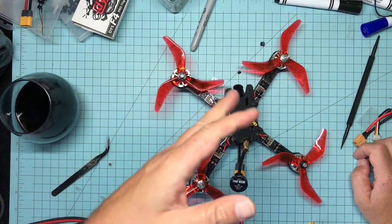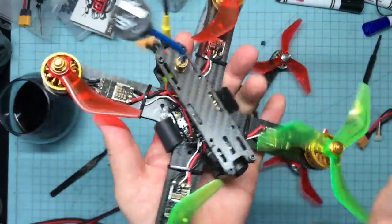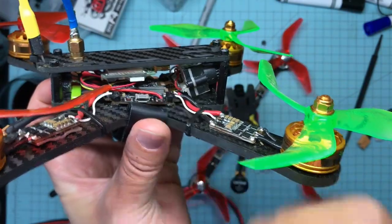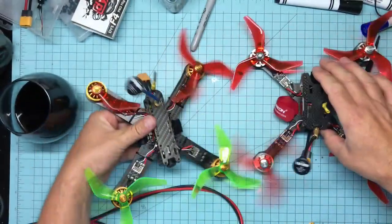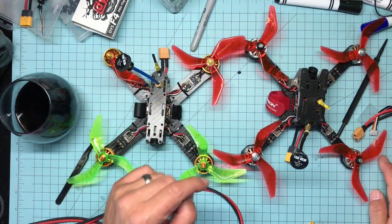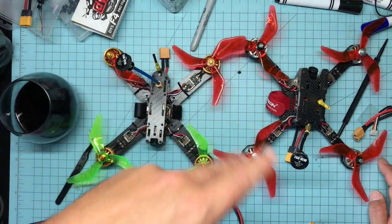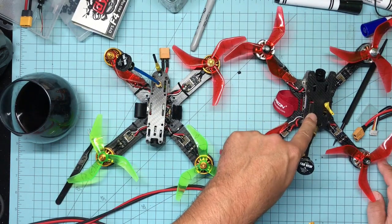My buddy Jim asked: should I get the DYS F4 or the Kakute? I put the Kakute in my Gold Cobra Goby and I love it — it's a great board. But remember, it has that ribbon cable for the floating gyro. They're both about 40 bucks, both F4s, both running BF 3.8, both all-in-one power distribution boards, both with built-in OSD. If you're an intermediate soldering guy, go with the DYS F4.